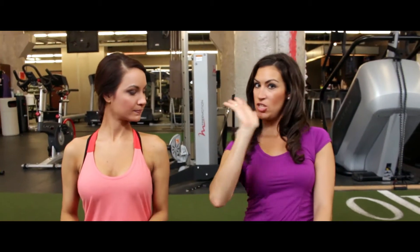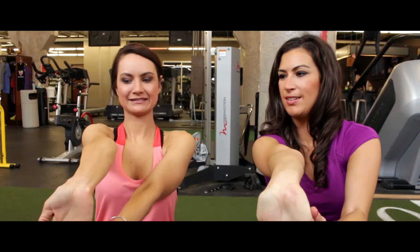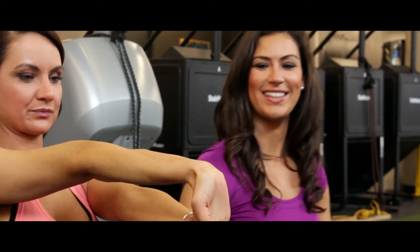Alright, so the first one is talk to the hand and then turn it upside down. Hold it back here. Good, keep holding. Right there. Feel it? Yep. Good job.